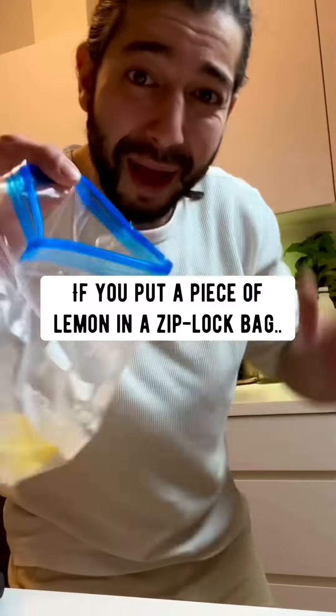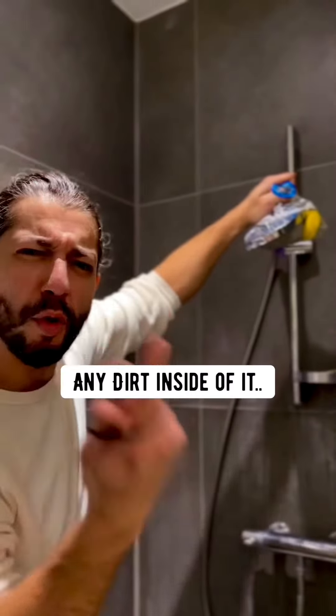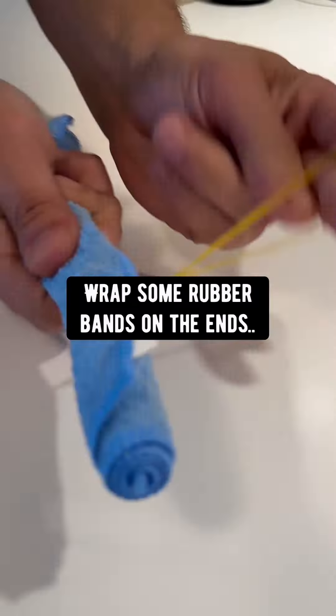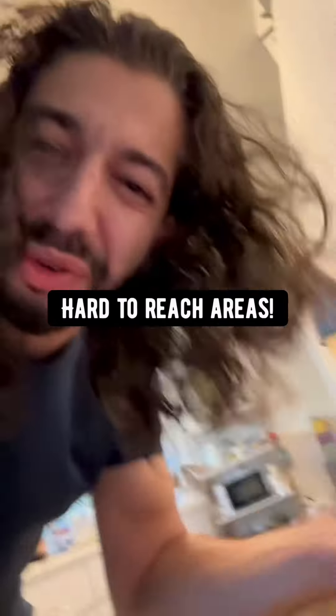Put a piece of lemon in a Ziploc bag, fill it up with vinegar, and tie it around the shower head. Leave it for about an hour — it'll descale and remove any dirt inside, making it work brand new. Roll up a cloth on a chopstick and wrap some rubber bands on the ends to easily clean hard-to-reach areas.